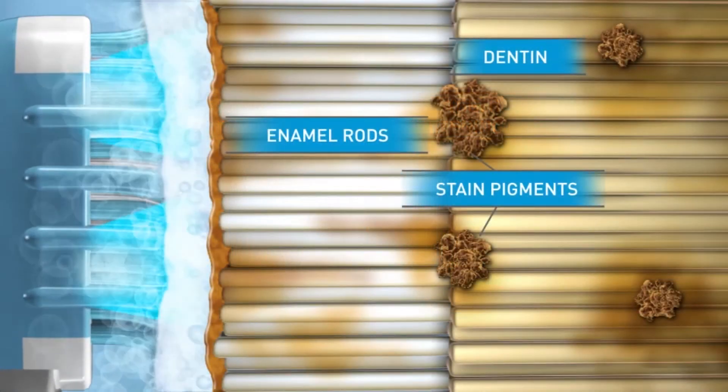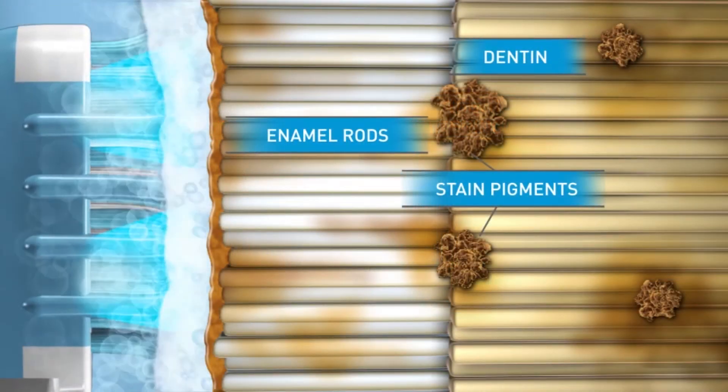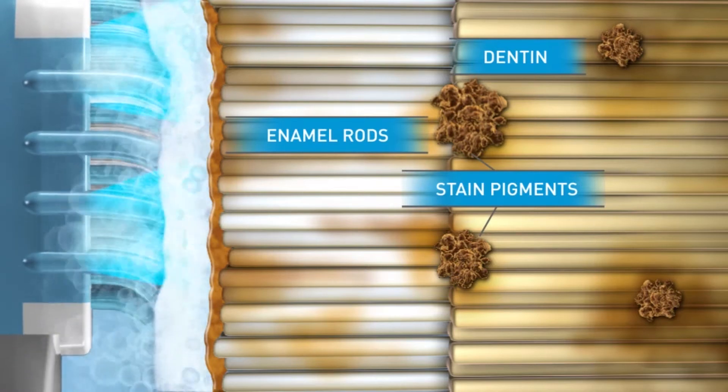This shows a cross-section of teeth with surface and deeper stains. Watch as the stains begin to lift while you brush with your Sonic Blue system.